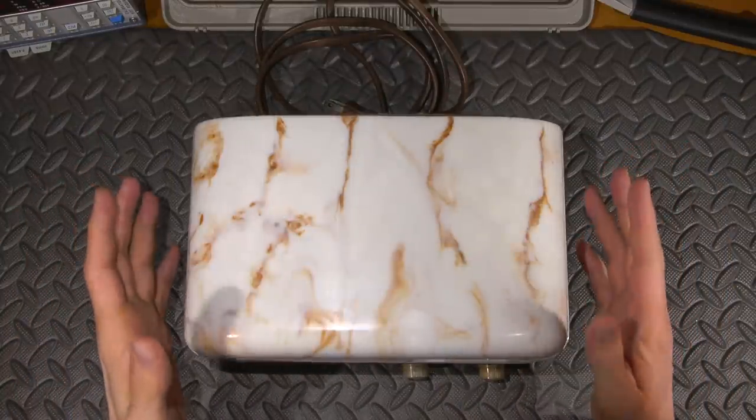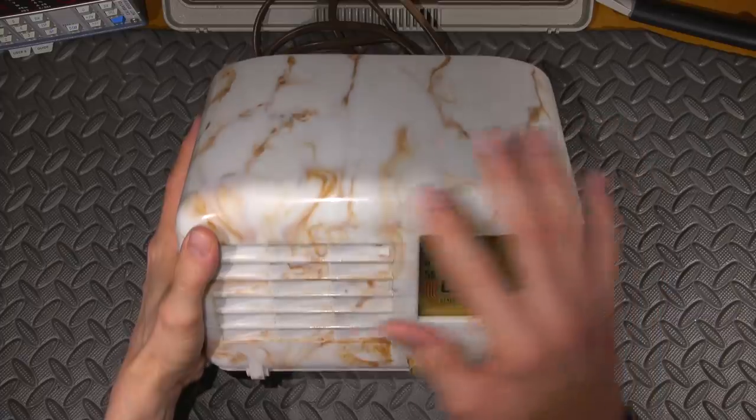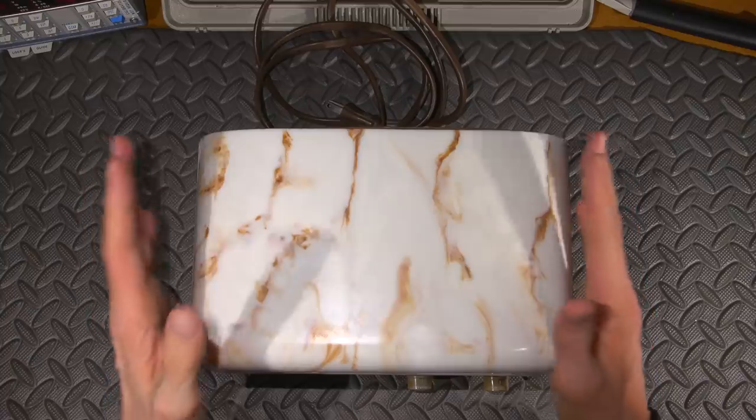Here's an absolutely fantastic looking radio from 1939. The case looks like marbled caramel ice cream, and it's in really nice condition.